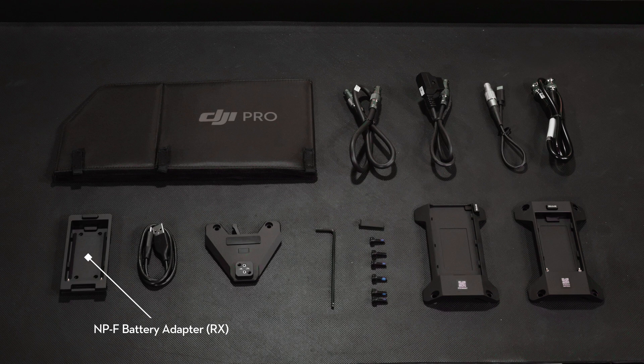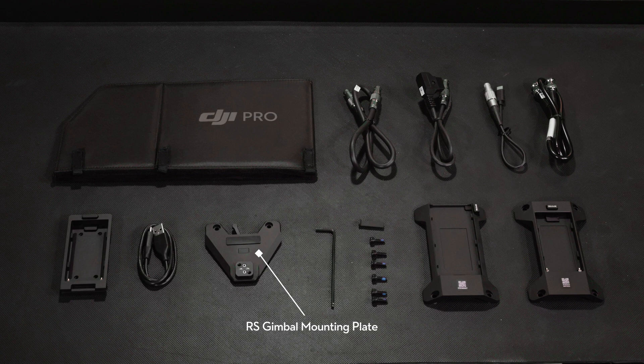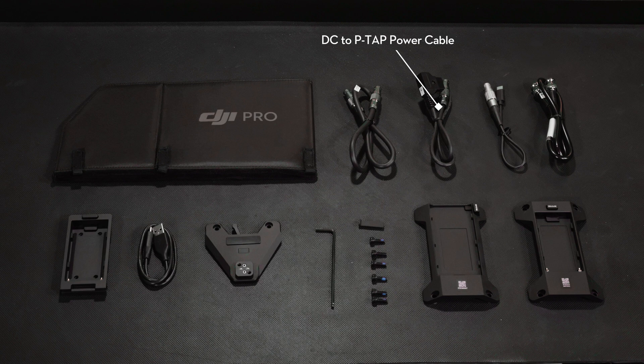Additional accessories include an NPF Battery Adapt Rx, USB-C to LEMO power cable, RS gimbal mounting plate, USB-C cable, SDI cable, DC power cable, DC to P-TAP power cable, and an installation toolkit.